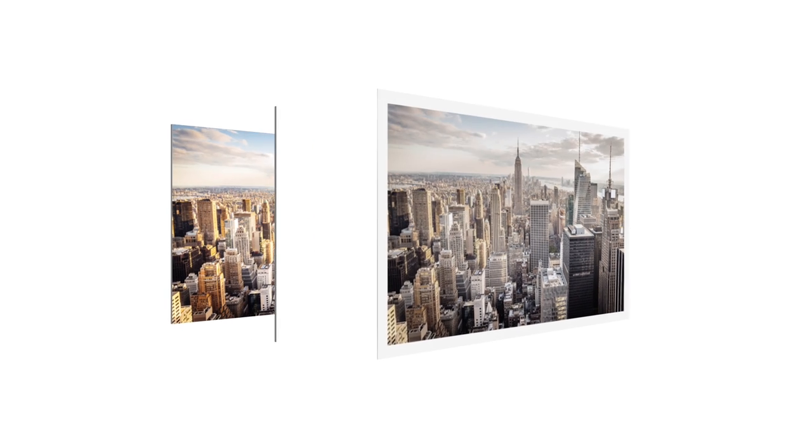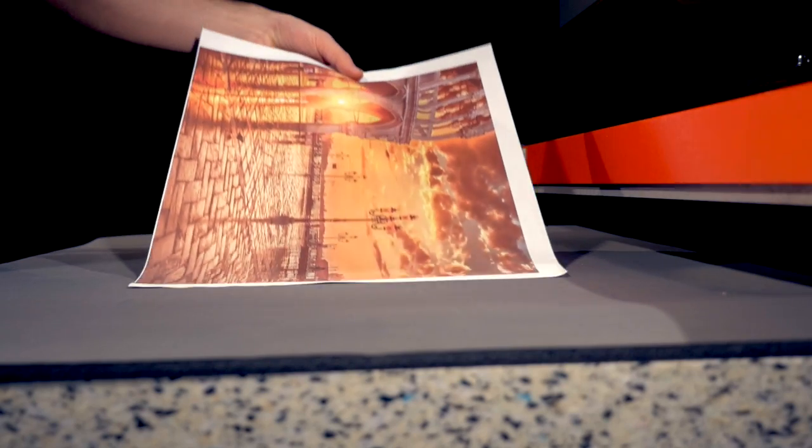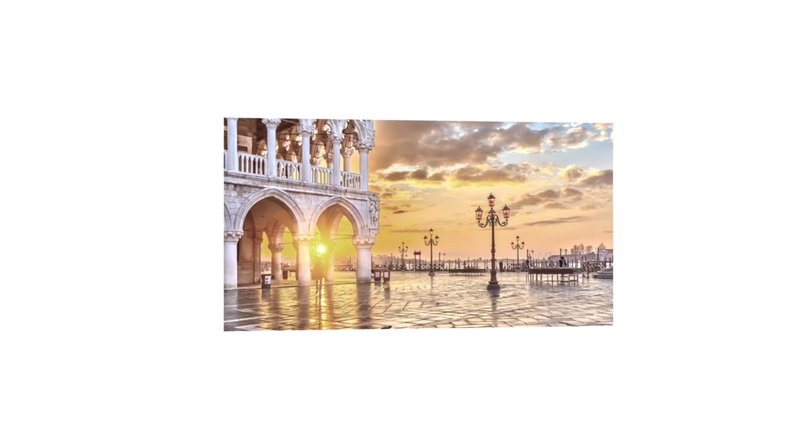Unlike ordinary flatbed printing on composite panels, Vunderboard is a sublimation panel. Here, the desired image is printed on transfer paper and then transferred with the help of a heat press. The benefits?